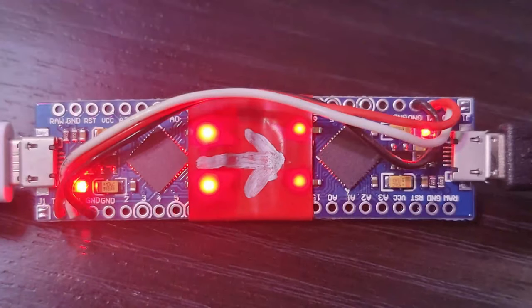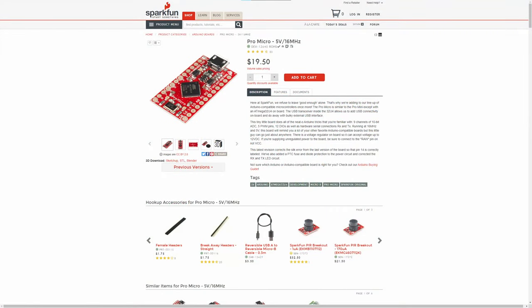Speaking of microcontrollers, this video is going to be pretty short as I'm not going to go into how to get set up with Arduino or AutoHotkey for that matter. There's plenty of resources online for both. If you're new to either, Google will show you the way. Okay, let's get nerdy.